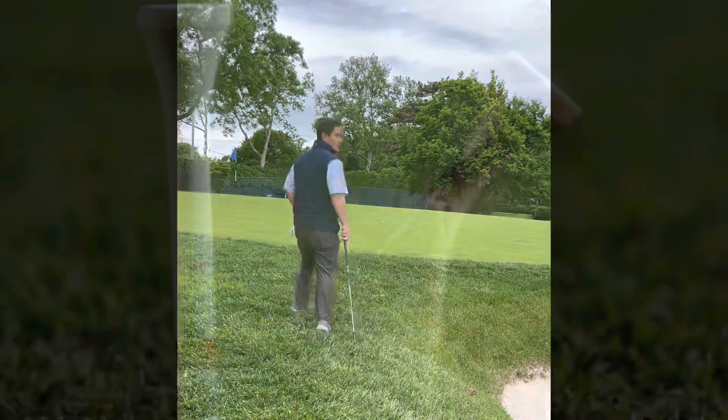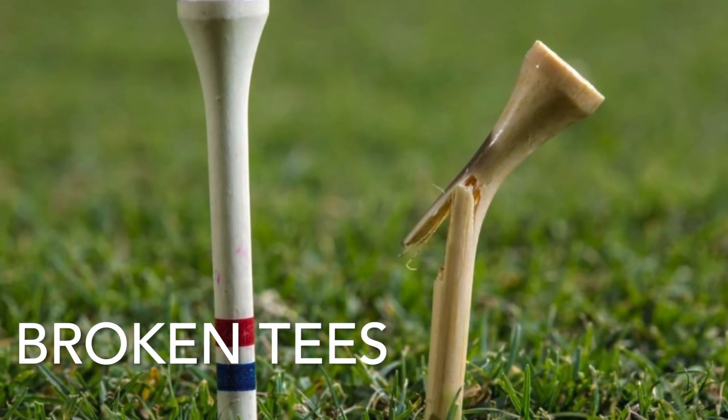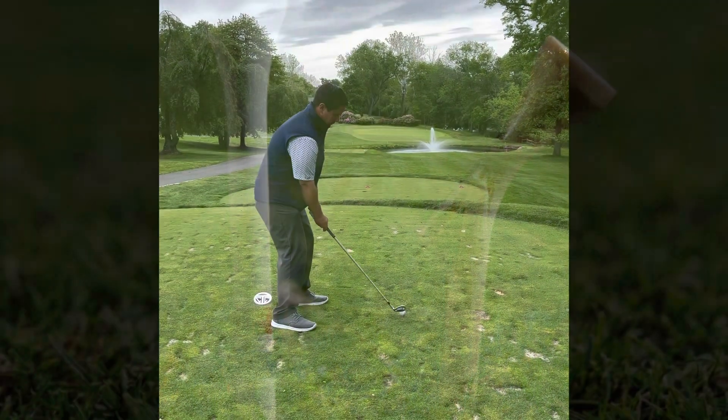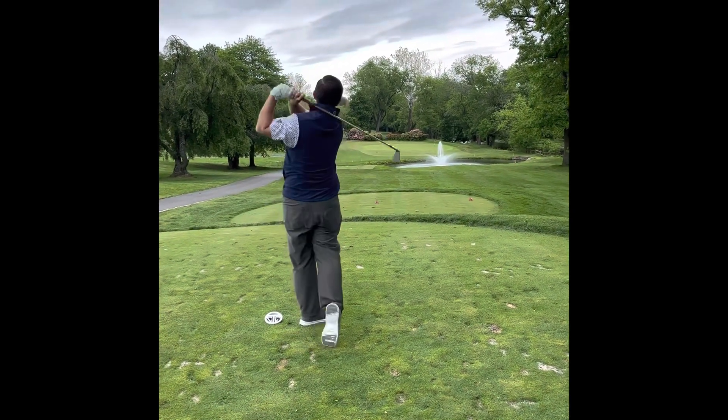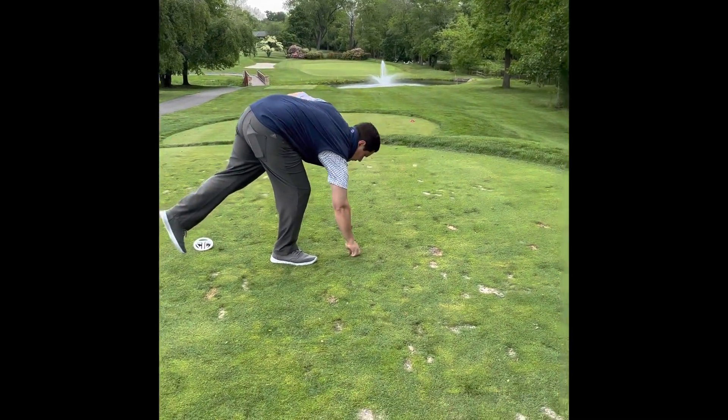Tap those shoes before you walk onto the green so we do not leave a trail of sand on the green. When you break tees on tee boxes, please just remove them and throw them in the trash. On par threes, if you make a big divot replace it; if it breaks up into little pieces, use sand.